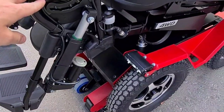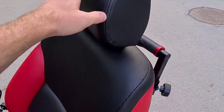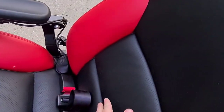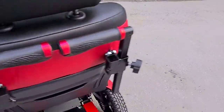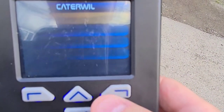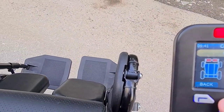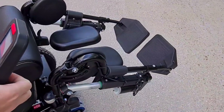With electric legrest, electric backrest, headrest, electric length of the cushion, back support — two axes of back support. Also the upper side of the seat is also adjustable. This is how it works: you go to menu, you go to chair functions, and yeah, footrests. This is how they go together.